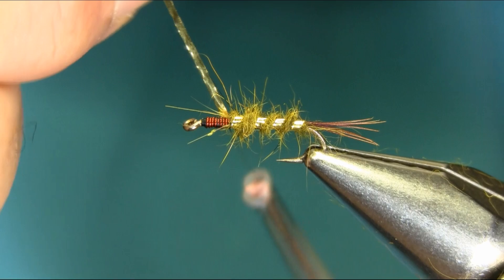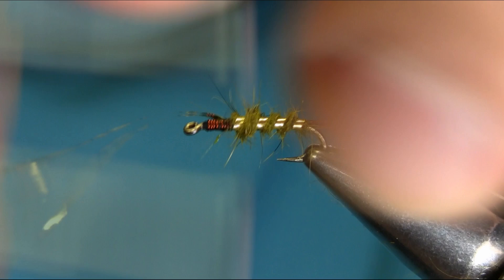Try to bring the rib around just about three turns, then secure it.